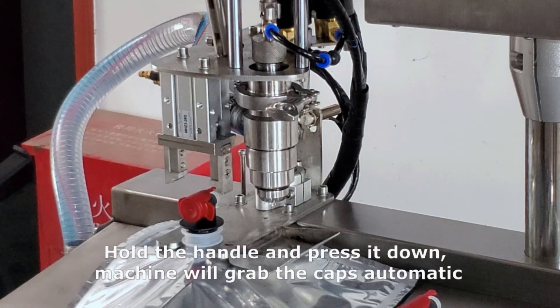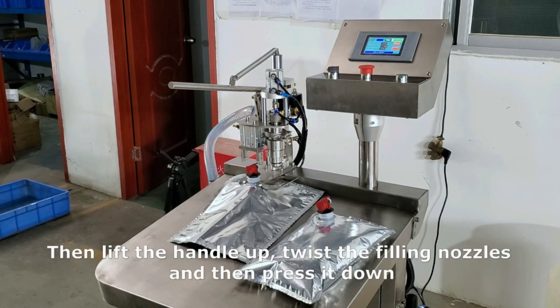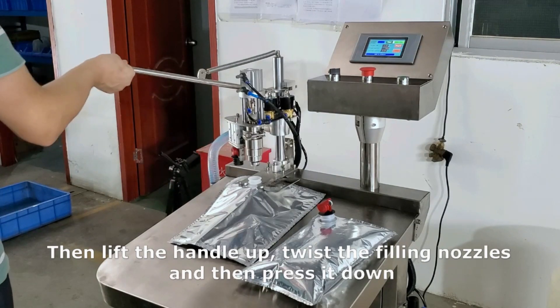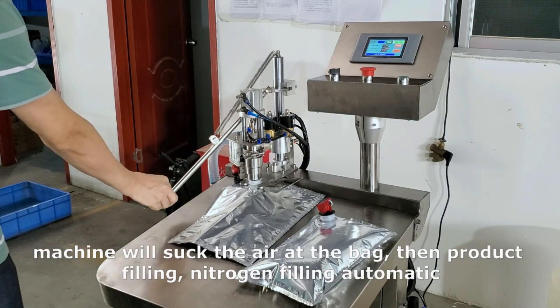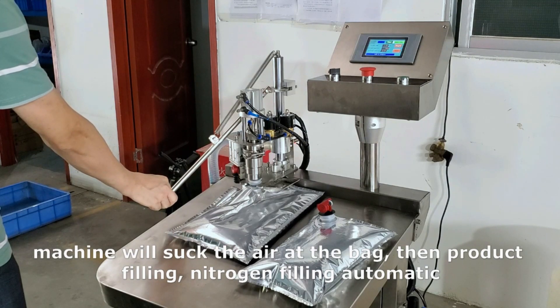Hold the handle and press it down — the machine will grab the caps automatically. Then lift the handle up, twist the filling nozzles and press it down. The machine will suck the air from the bag, then product filling and nitrogen filling automatic.